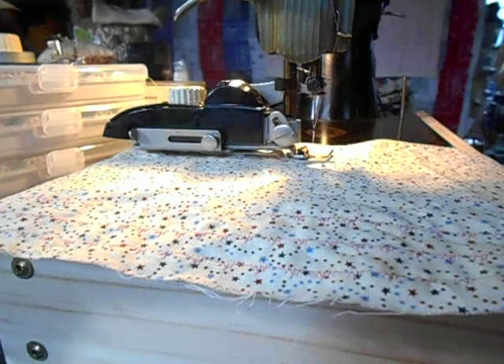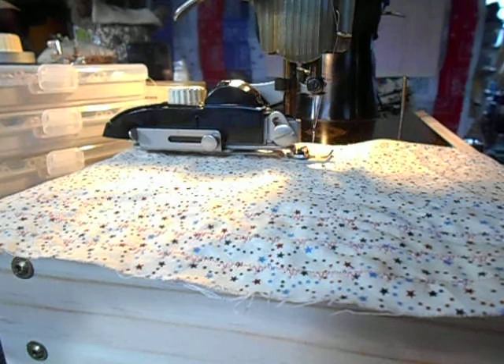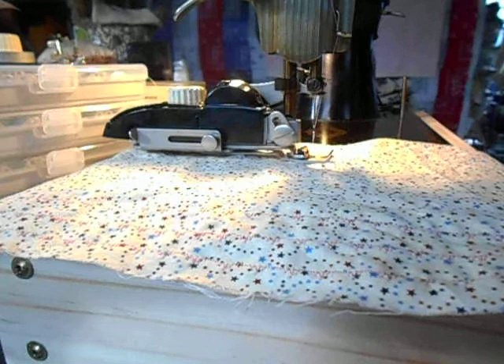I pre-wash, but then I hand wash — I don't throw everything in the machine. The person who had the masks uses a machine and sometimes a dryer. So when you're sewing, you have to think of all those different things that might come into it.